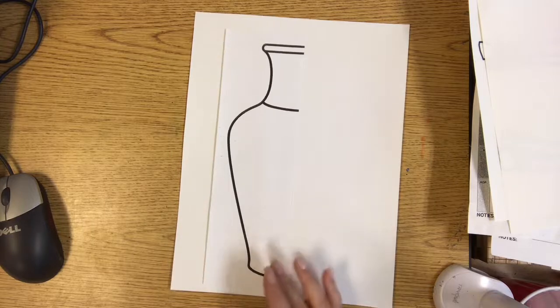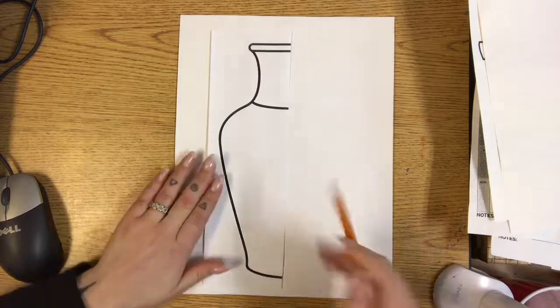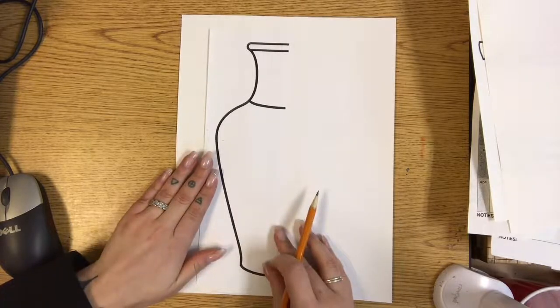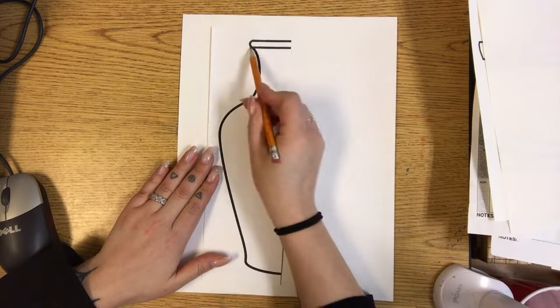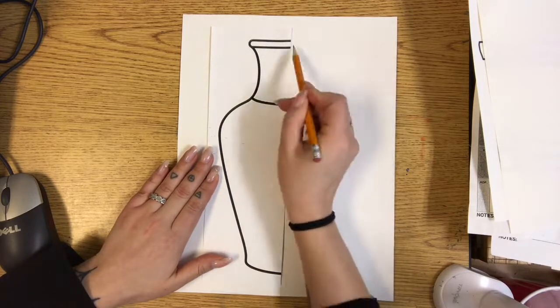These Chinese vase forms are symmetrical. Symmetrical means that both sides are the same. So you're going to cut it in half, put it on the paper, and then look at this side of the handout and do the same on the other side.